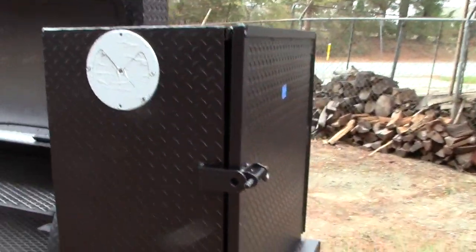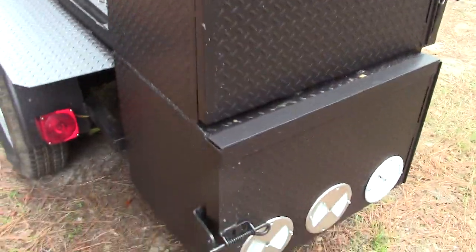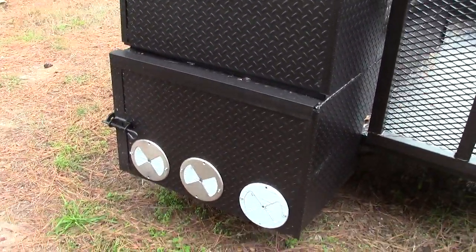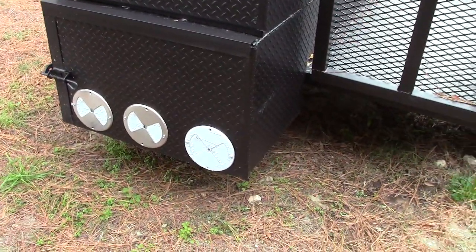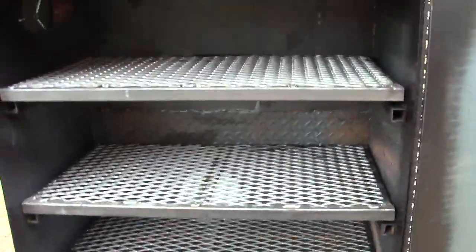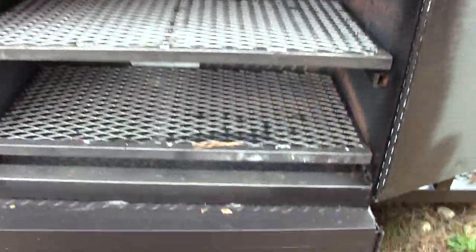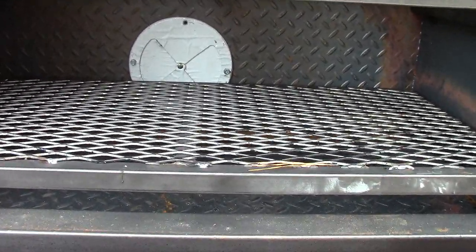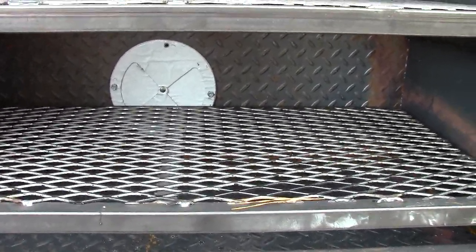Now this is what makes it the Grand Champion and the Winter Hog. As you can see, this is a huge firebox on the bottom. Stainless steel vents — it's actually just plastic film on to protect the stainless steel. And a huge 30-inch rib box with three pull-out shelves.